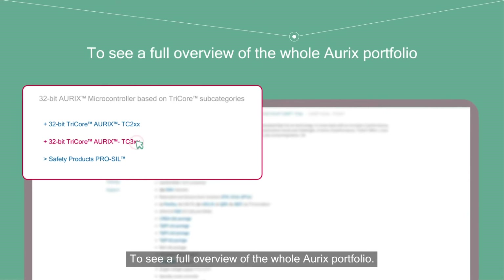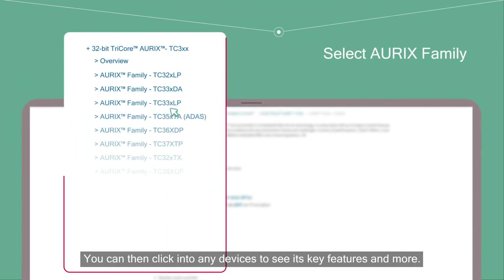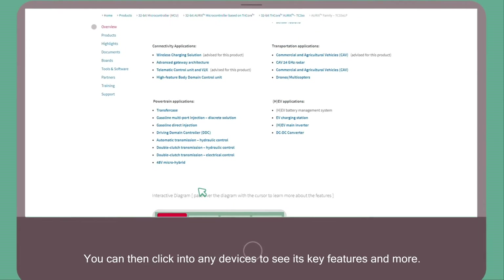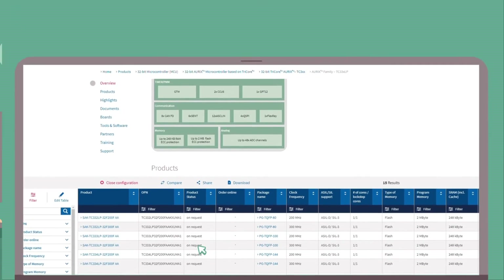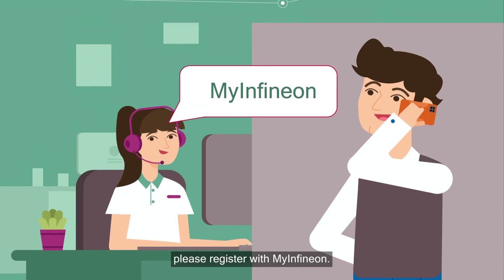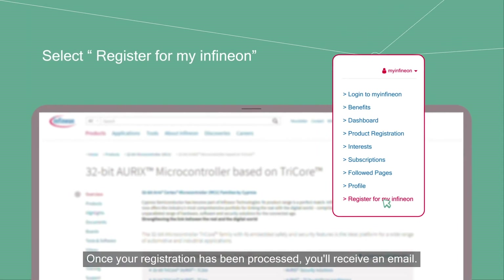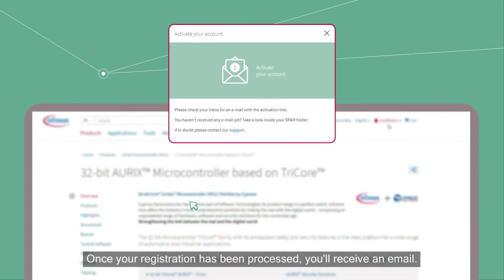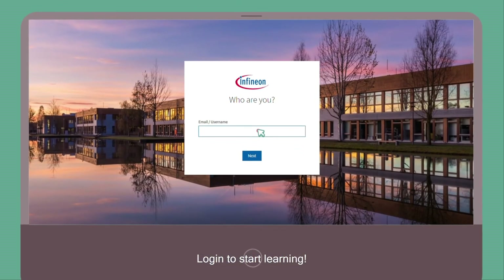Here you can see a full overview of the whole Oryx portfolio, and click into any device to see its key features and more. To unlock further information about Oryx, please register with MyInfineon. Once your registration has been processed, you'll receive an email — log in to start learning.